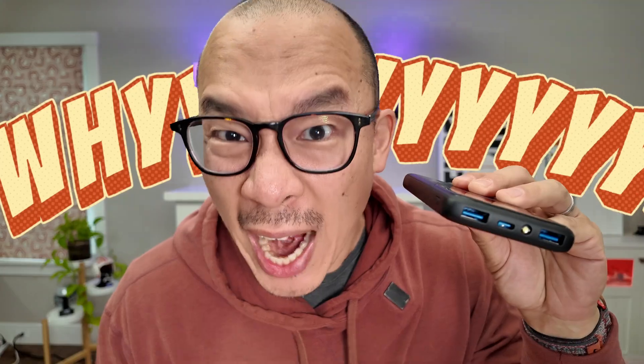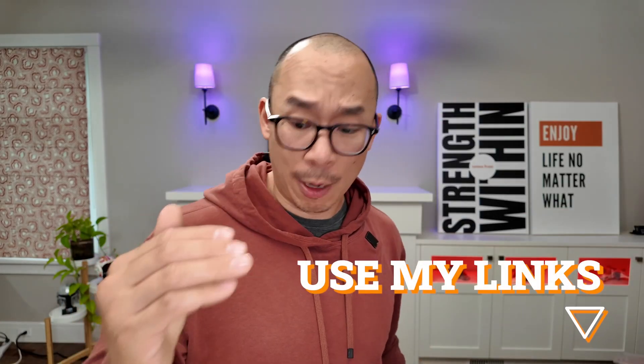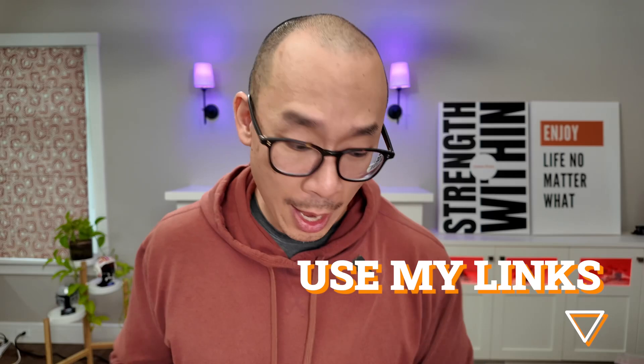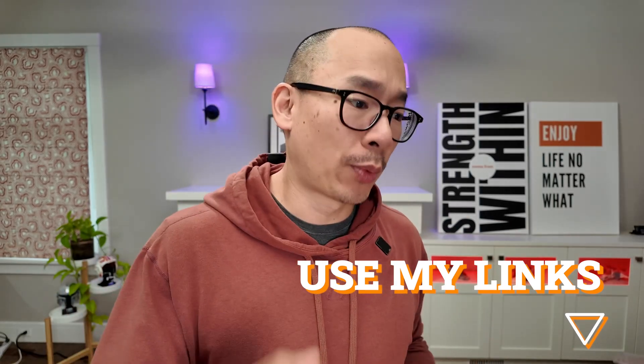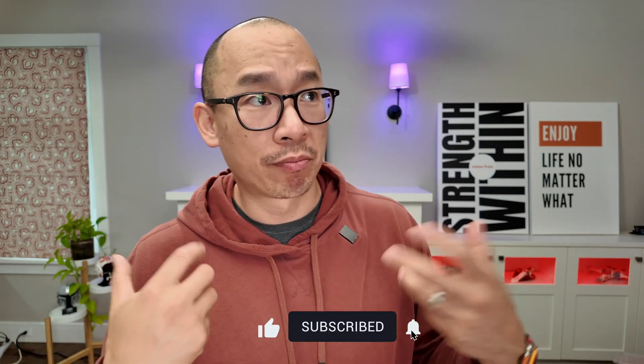I wouldn't get this product if I wasn't a reviewer. Two USB-A ports? Why? I'm on a mission to figure out what the best battery bank is in 2025. If you plan on getting any products — not this one — use my links. I'm a reviewer, not an influencer. I don't really care which brand you get; I just want you guys to get the best accessories for your tech, and hopefully my reviews help you do that. Thanks for watching.